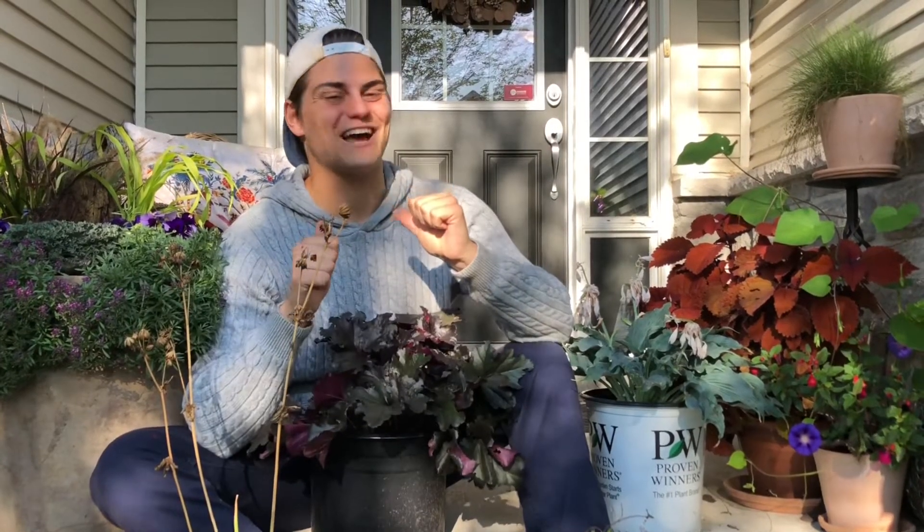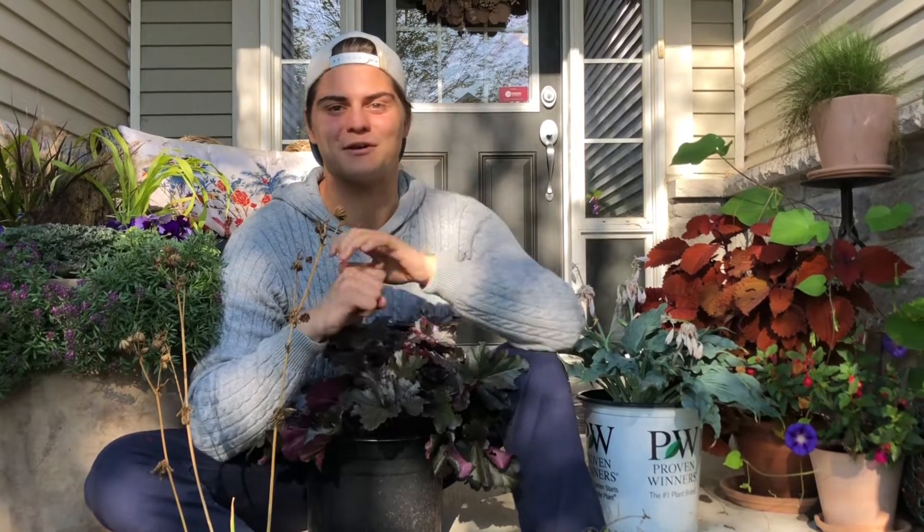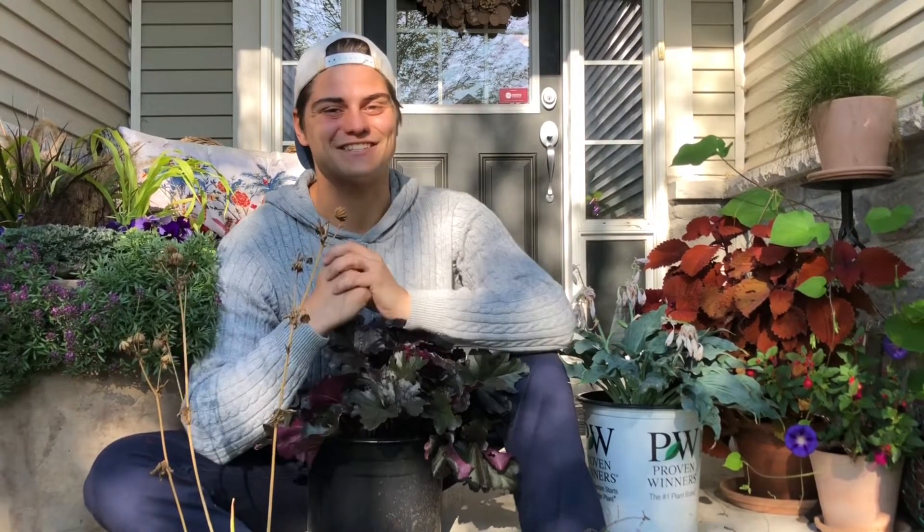Hey everybody, welcome back to my habitat. I'm Andrew Beauchamp and today we're going to be planting four perennials in my front yard. So come on, let's get started.